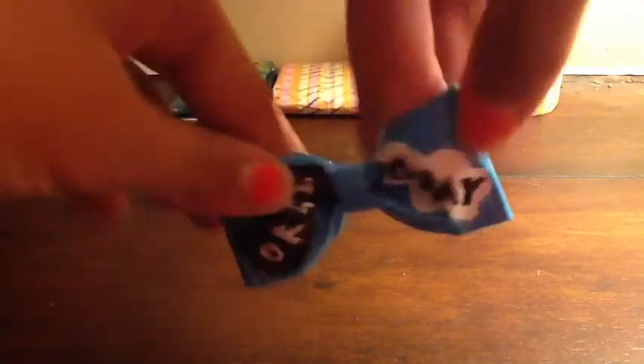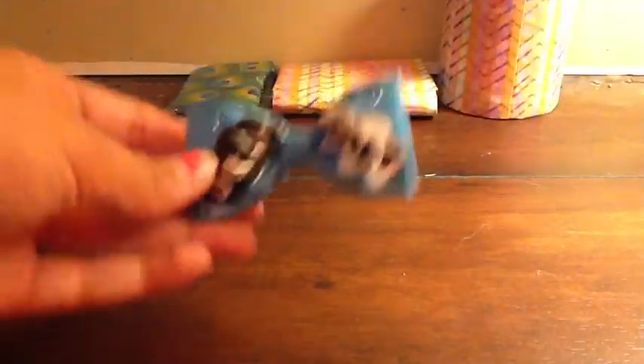Then I have this from The Fault in Our Stars — it says 'okay, okay.' It's a bow, and I really like it. I'm planning on redoing this because it's not the way I originally planned. It's supposed to say 'okay, okay, okay, okay,' you know. I'm going to probably cut it out with my Cricut, because I did this freehand and it's not great. It is clear taped though, and I really like this bow.